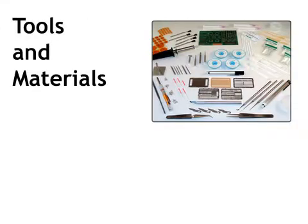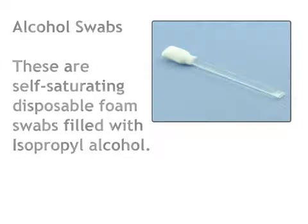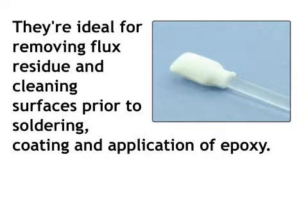To complete this procedure, you will need the following tools and materials. Alcohol swabs: these are self-saturating disposable foam swabs filled with isopropyl alcohol. They're ideal for removing flux residue and cleaning surfaces prior to soldering, coating, and application of epoxy.